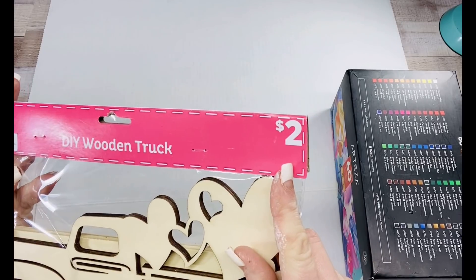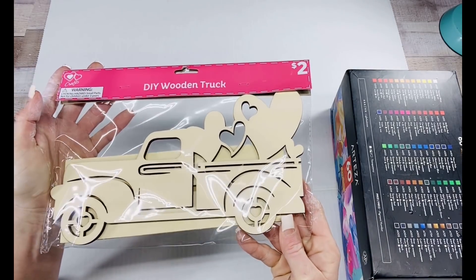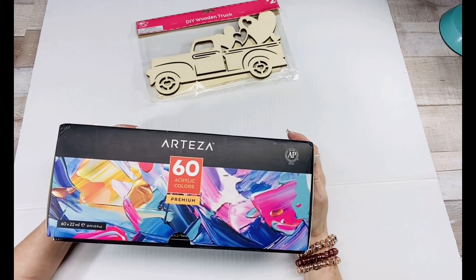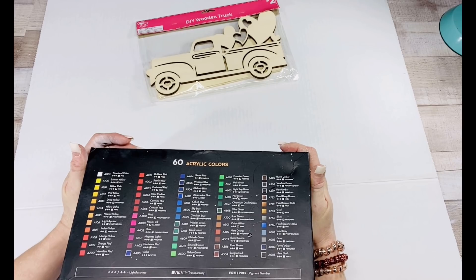I got this little wooden truck for $2 at the Dollar General store — how awesome is that? Then I've got my Arteza paints; we're going to be using those today. I never can say enough good things about the Arteza paints — they are so awesome. You'll see how vibrant and gorgeous they are.